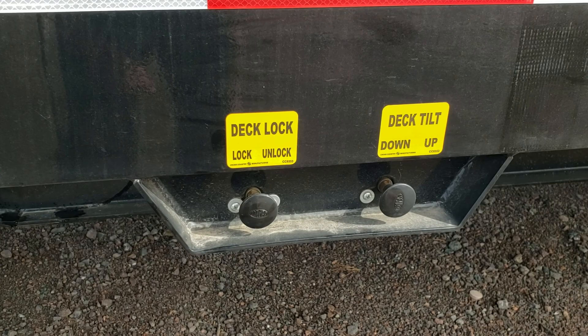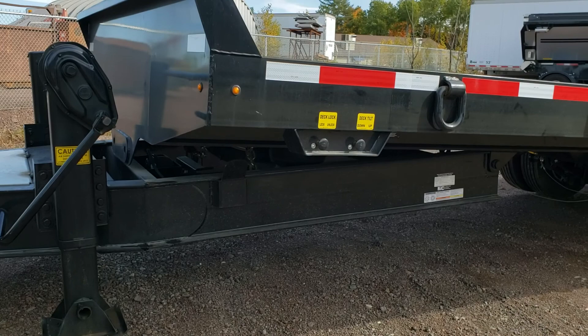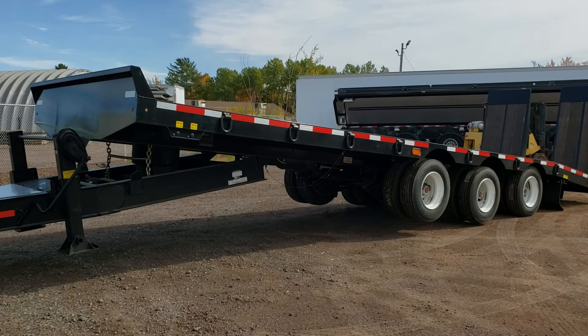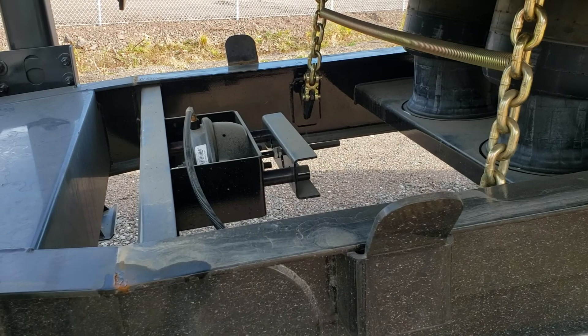If you push the button in, it unlocks. We're going to go ahead and push our button in to tilt the deck. It's pretty quick. You'll notice that we have two safety chains so you can't overextend the dual airbags. There's our airlock — really simple design, works awesome.